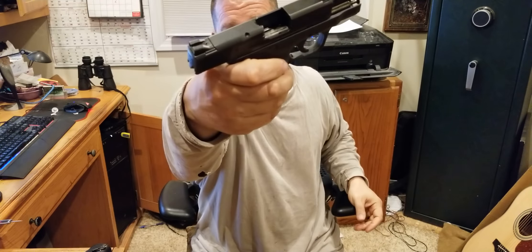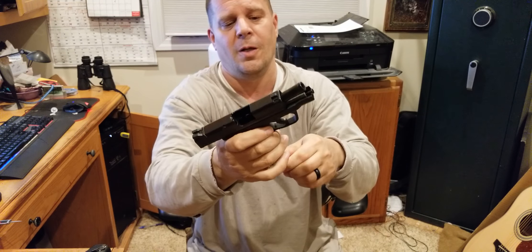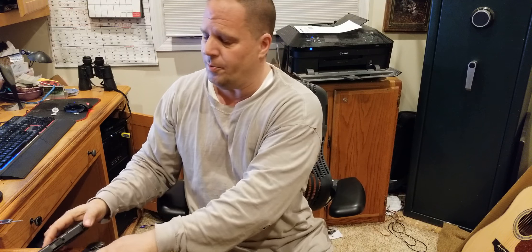Here is the Smith & Wesson Shield 9mm — also empty. Both of these firearms are compacts; they're made for concealed carry.